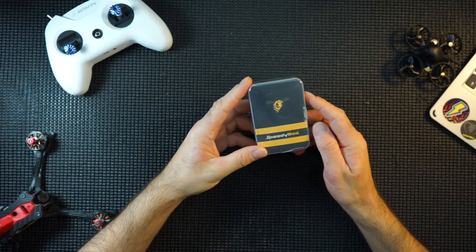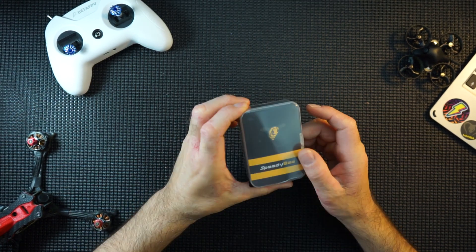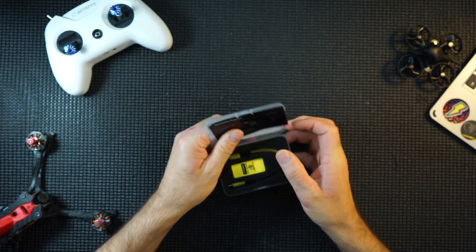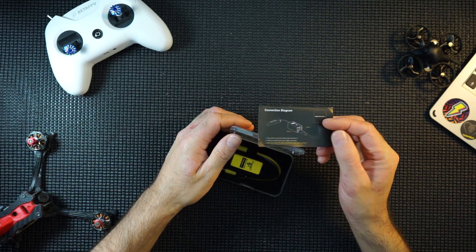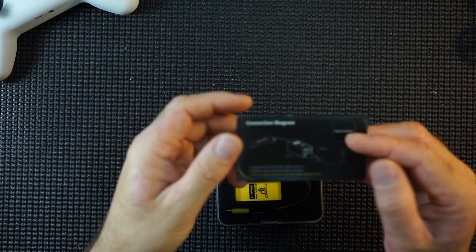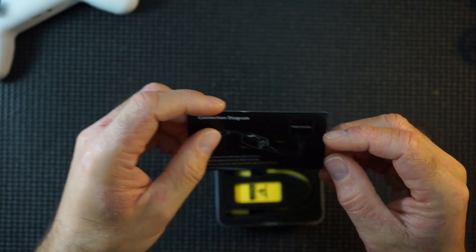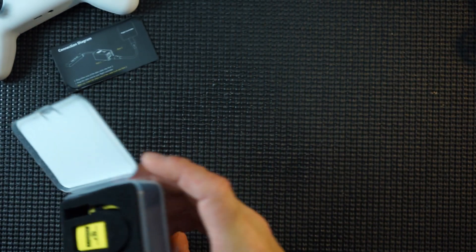Hi guys, I've got something pretty cool here - the Speedy B Adapter 2. Let's take a look. So this is the Speedy B Adapter 2. It comes in a plastic case that got broken in the post, but that's okay. There's a little instruction manual, a flight controller, the adapter itself, and a lipo.